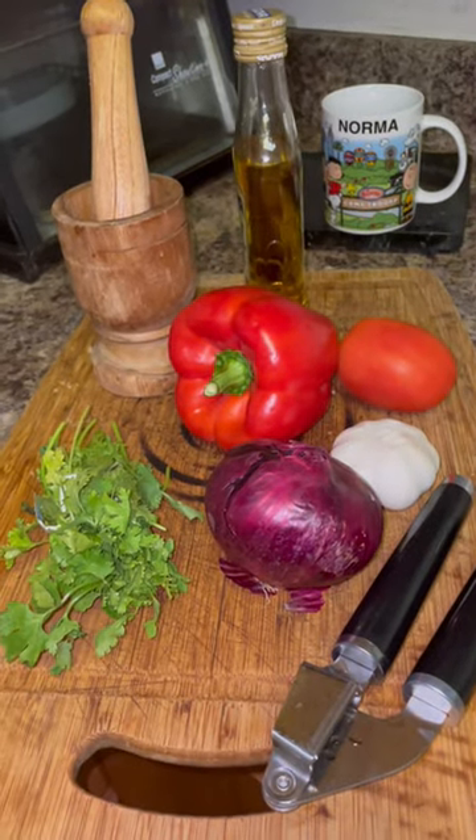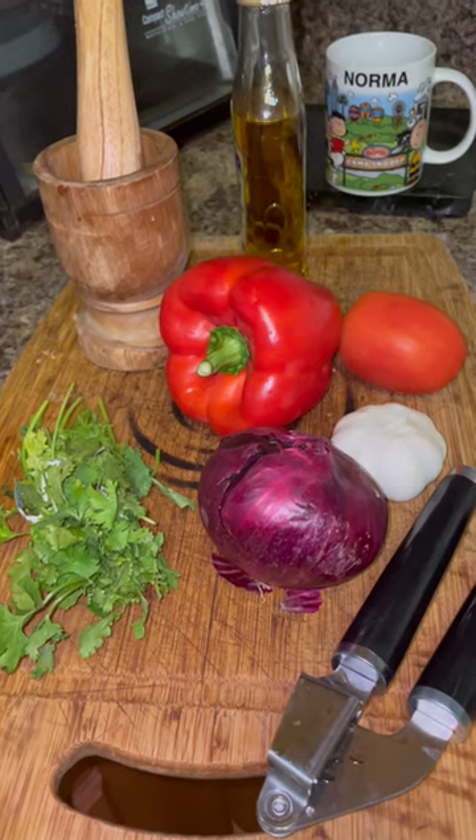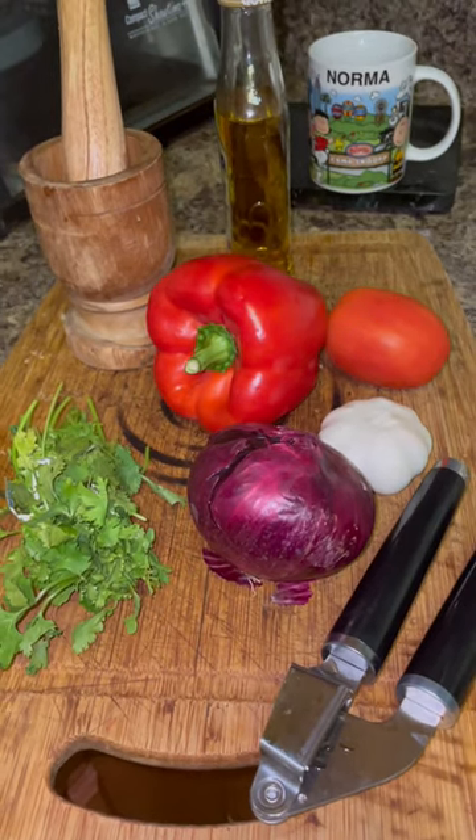Hi, this is Norma's Kitchen cooking delicious food. Today I'm going to cook Bacalao Vizcaína, a Puerto Rican dish with green bananas.